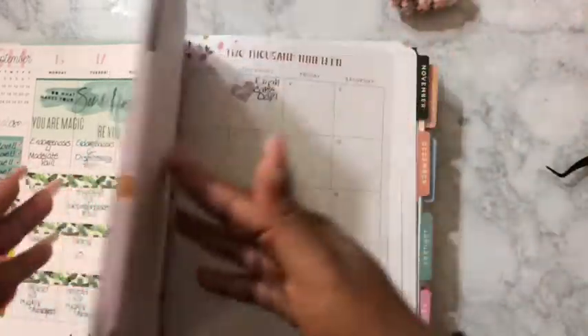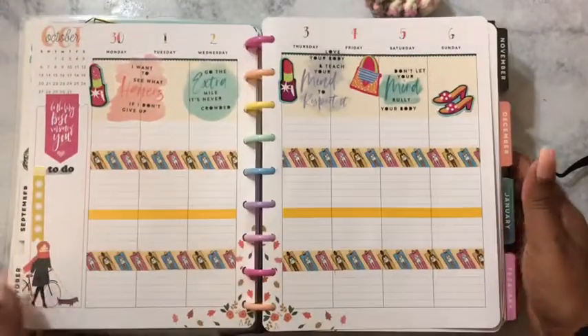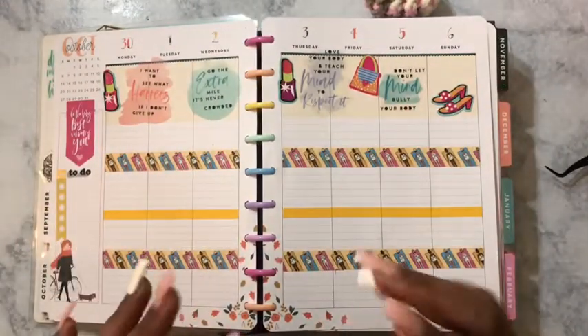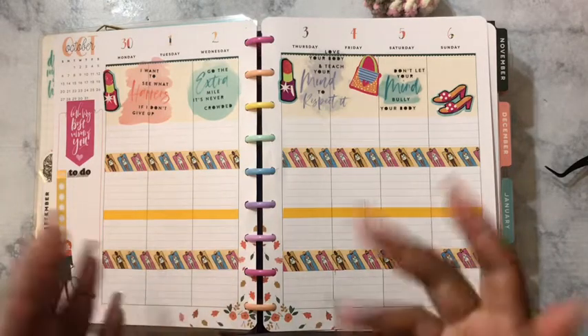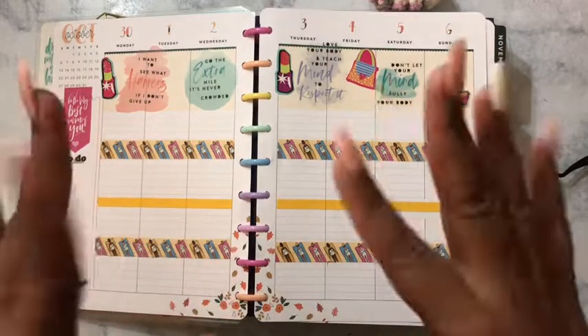Same name as here — Thrifty Crafty Queen. If you are not subscribed, please go ahead and subscribe. This is my spread for this week and, as always, happy planning — see y'all next time, bye!